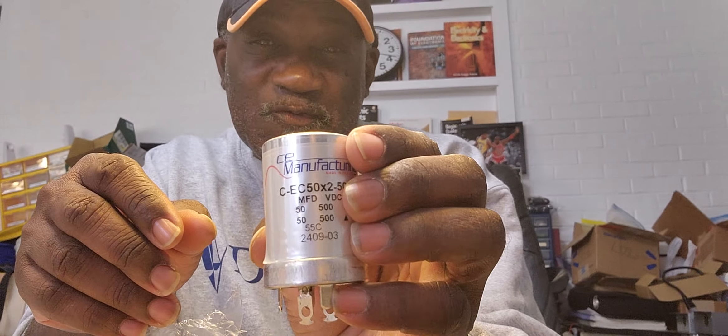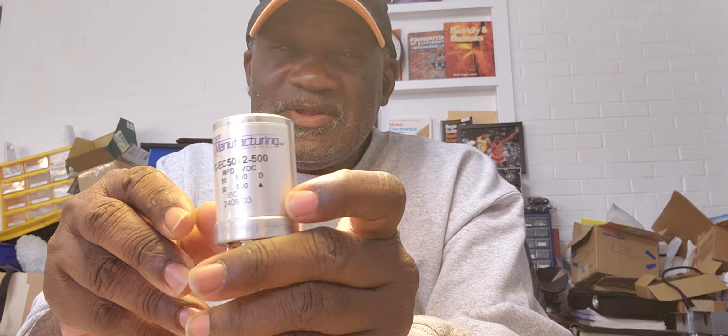So now I'm going to go ahead and open them. Wow. And what these are — these are 50 microfarad at 500 volt canned caps.